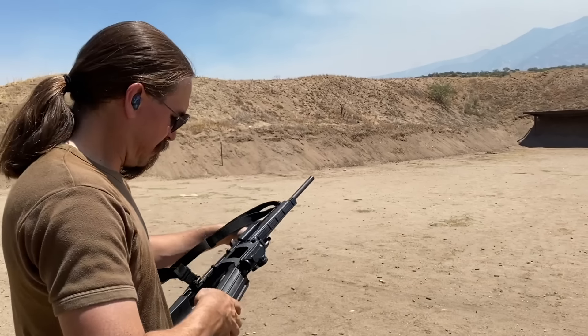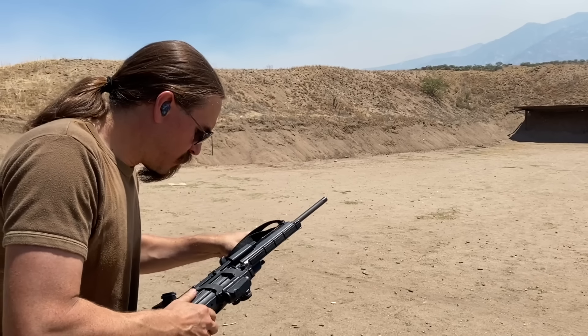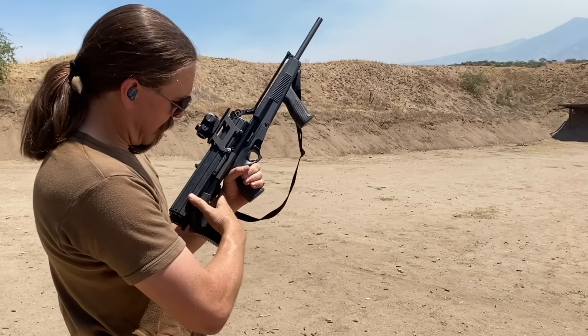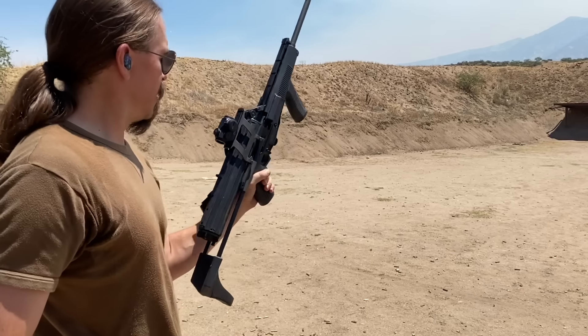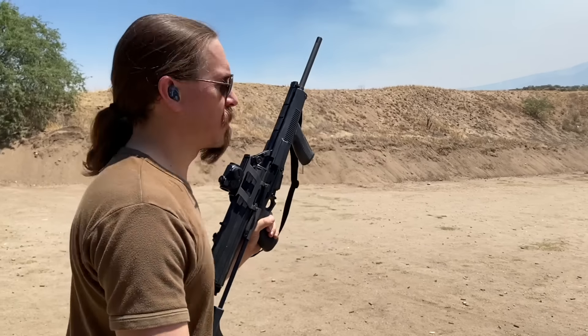There we go. I want that stock just a little bit farther out. There we go. Turn on our red dot, and here we go — another 100 rounds.